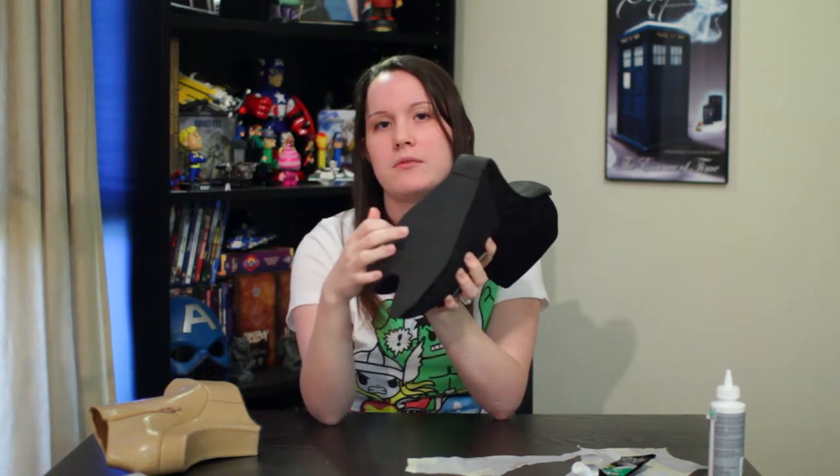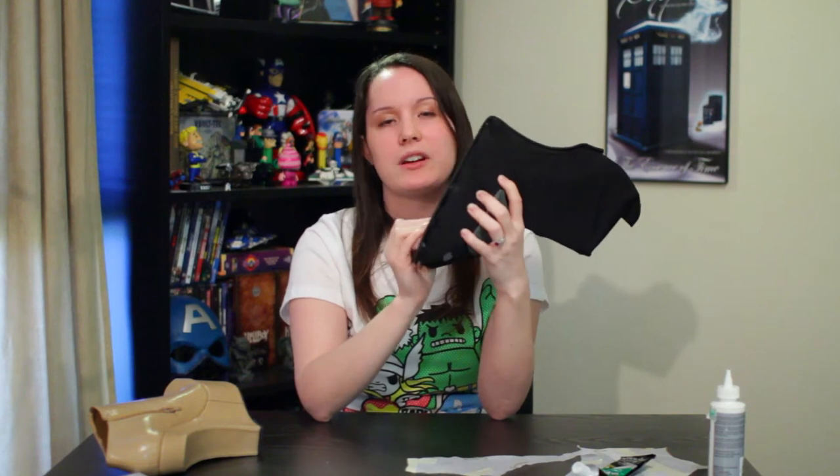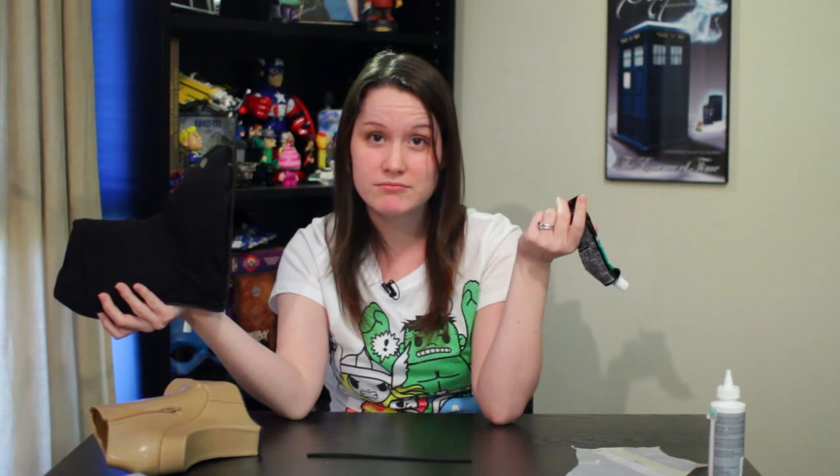I'm going to cut grooves in here. I already tried and it didn't really work out, so I'm just going to do a better job next time. I went to glue the foam to the bottom of my shoe and I thought using silicone adhesive sealant would be a good idea because it would keep water out of my shoe. I've used three types of glue but I haven't had to redo it yet — that's a win in my book.